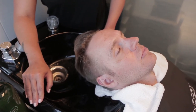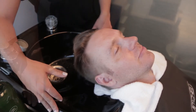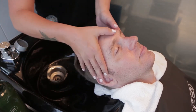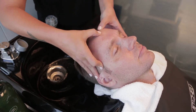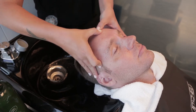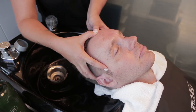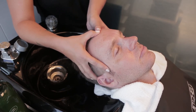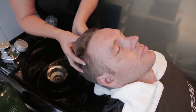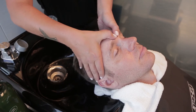Ask your guest if they prefer light, medium, or firm pressure. Apply pressure with both thumbs in between the eyebrows, gliding your thumbs to the hairline in circular motions. Repeat three times. Place your fingertips along the hairline, apply added pressure and hold for a few seconds, then continue to apply pressure and gently but firmly glide your fingertips from the hairline to the crown in a circular massage motion.